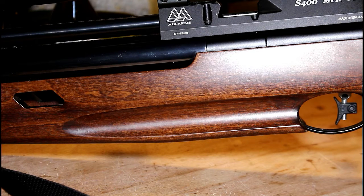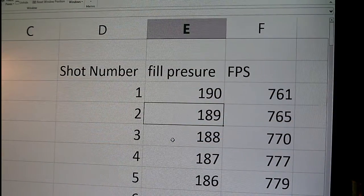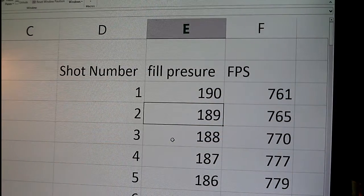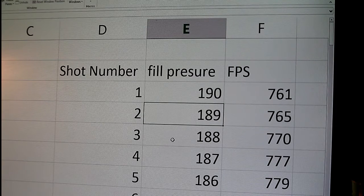Now we have a complete set of results to analyse. We need to feed these figures into a spreadsheet, but if you can't do that, don't worry — you can analyse the column of numbers anyway; a spreadsheet just makes it easier to look at. Now I'm going to go indoors and set up some figures on my computer from the results that I took from this S400 MPR. The only reason I'm really doing this in a spreadsheet is so that I can draw a graph fairly easily, which will demonstrate the process of trying to analyse the sweet spot for your particular rifle.